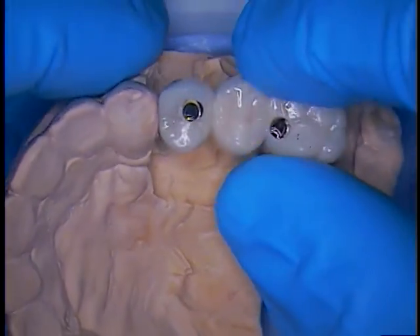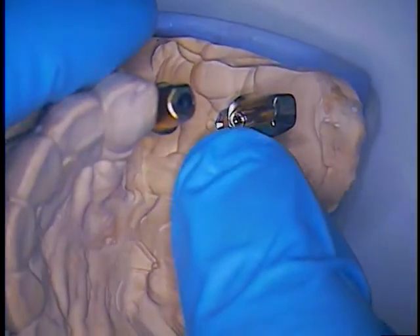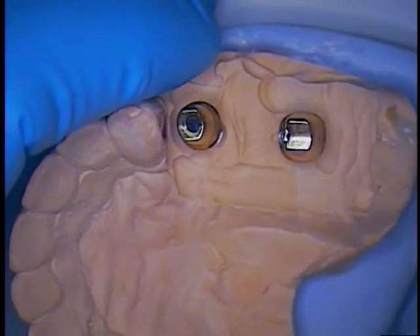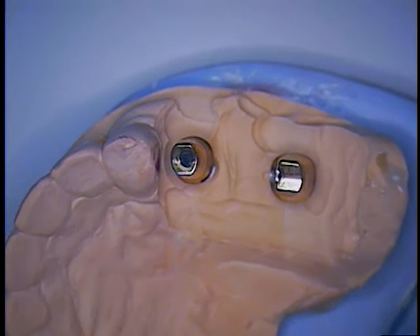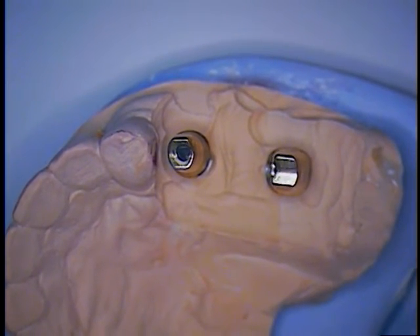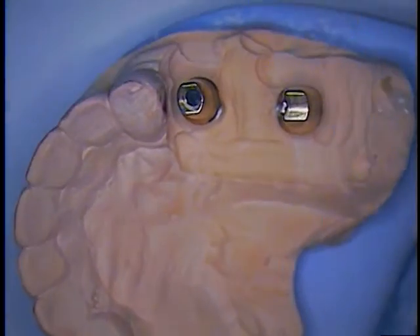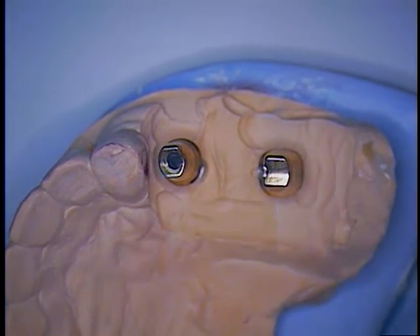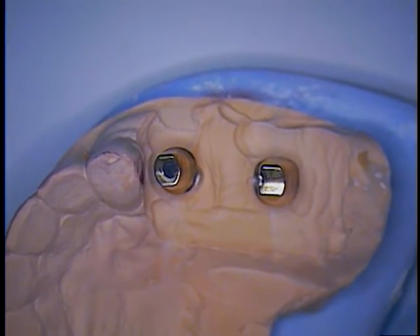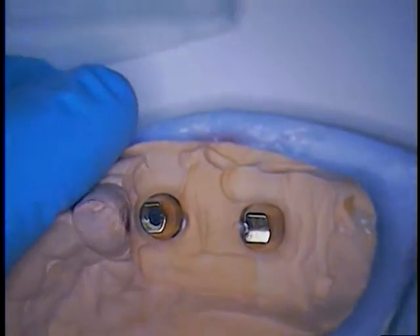The next step is we're going to run a bead to protect that. Let's do the one in the anterior first — bicuspid. I need another tip, a yellow tip. So I'm getting my assistant to come over; she's going to wait for me while I'm injecting the material.